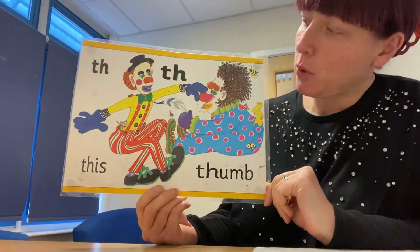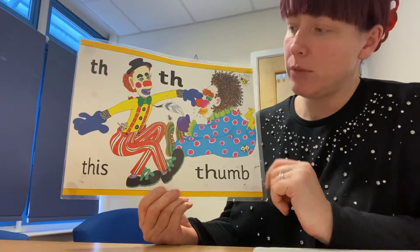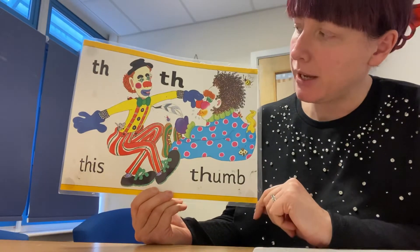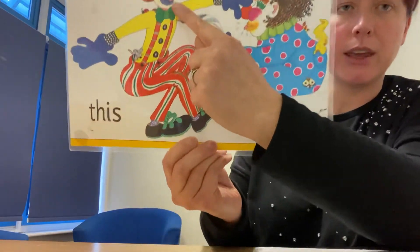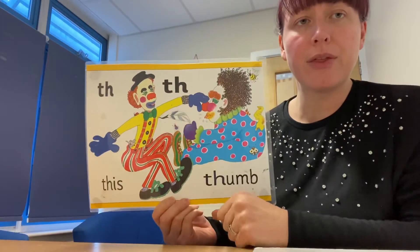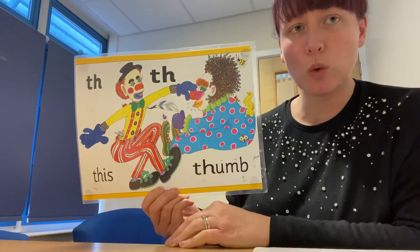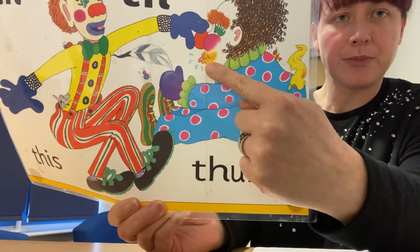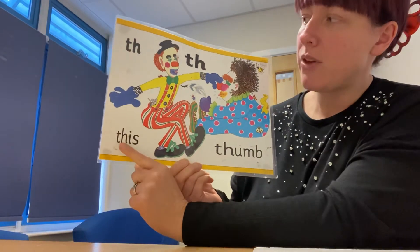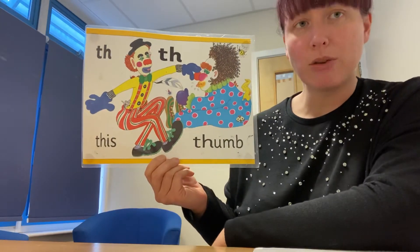Now we have two examples on here. The reason being when we make this sound, one of them is a short sound and one of them is a slightly longer sound. If you look at the clown's mouth here, he's making the sound. So you can't actually see the tongue — it's a short sound. This clown here, it's like he's poking his tongue out. So we either make 'this' or 'thumb' — a short sound or a longer sound.